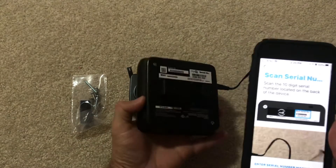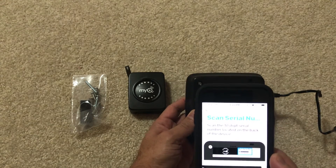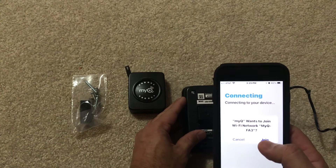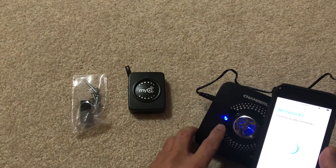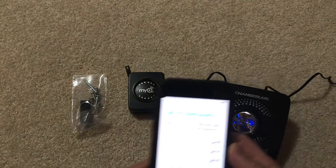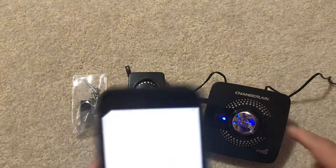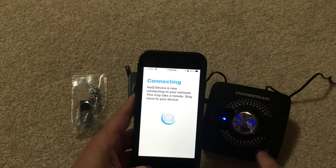Now it wants me to scan the serial number, which is on the back. Let's scan the 10-digit serial number. It got it, and the light is now solid — looks like it's connected. I need to connect to my own network, so I'll enter the Wi-Fi password. Remember, this must be 2.4 GHz — it won't work on other networks. It's trying to connect my Wi-Fi to this device.